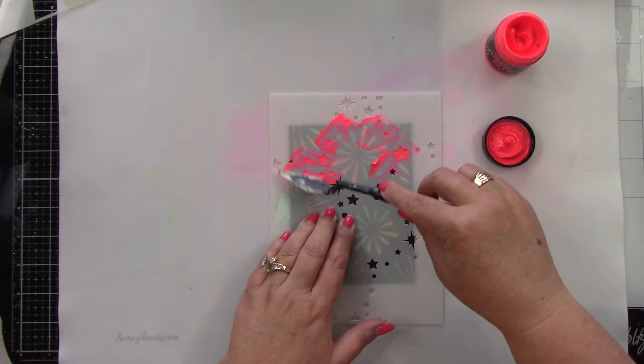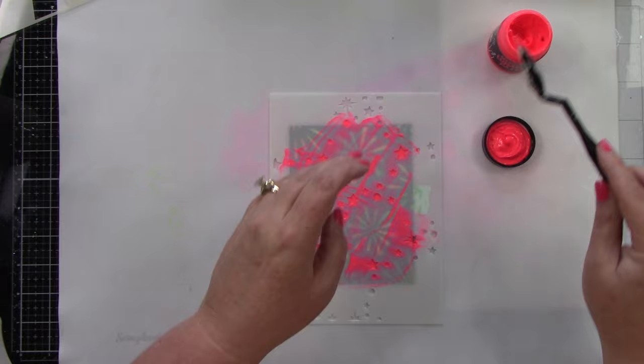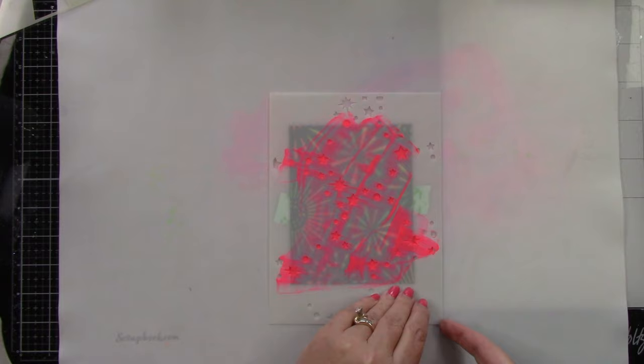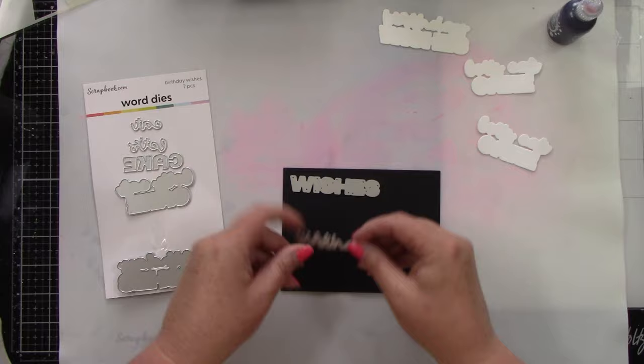It's dry — let's do the second stencil. I'm using hot mess for the stars. I definitely wanted to use these against the black cardstock because the neon really pops. Clean your stencil immediately — go wash it so the paste doesn't stick. Let's peel this back and take a look. I'm working on a scrapbook silicone mat because it's easy to clean up. Look at how neon that is — I'm so in love with it.